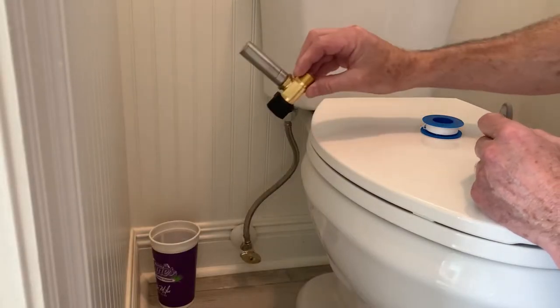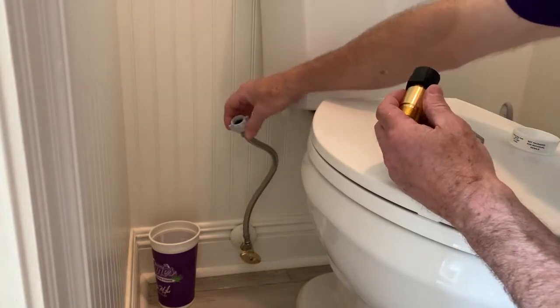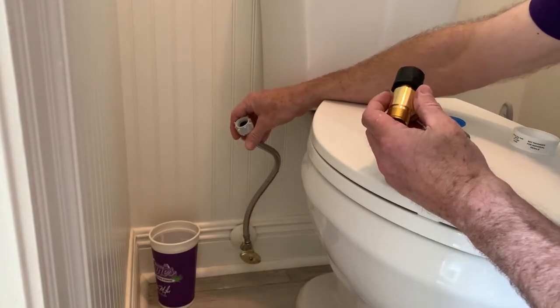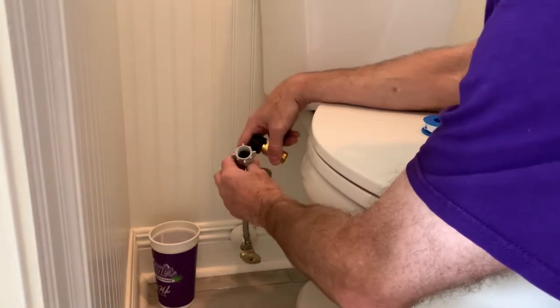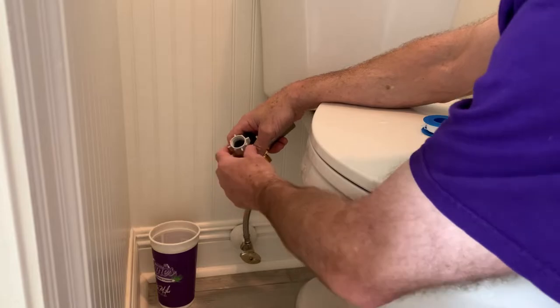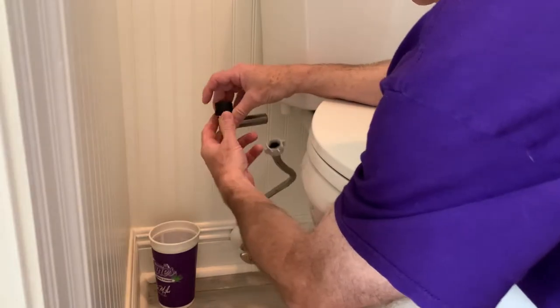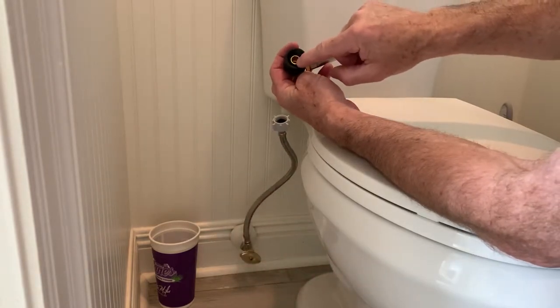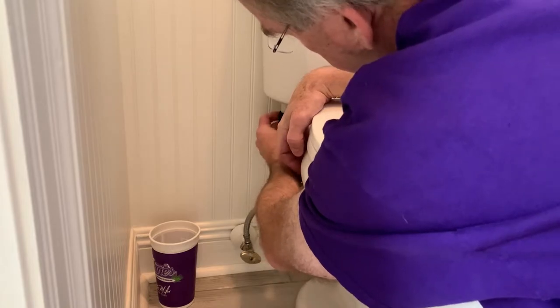Now we're ready to install the arrestor. This is going to screw where the big plastic nut was, and this is going to screw into here. Since this has a rubber gasket, you're not going to need any Teflon tape — and it's the same thing on the top side, there's a rubber gasket in here, so this just screws right back on.